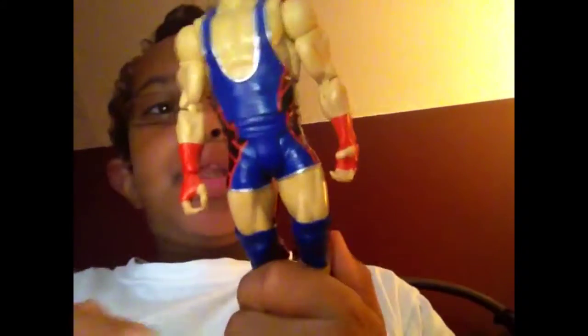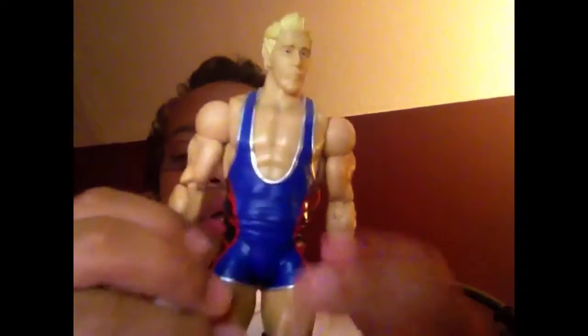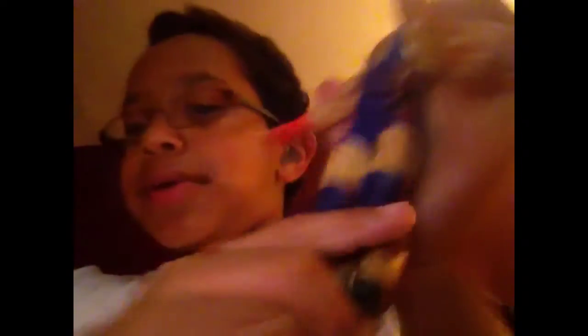Then we have a blue, silver, and red and black singlet with a red armband. On the back of the singlet we have 'AA' for All-American — or, now, he calls it 'We the People.' Knee pad, same with the torso. The boots are just pretty much black.